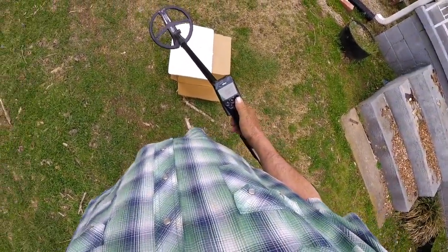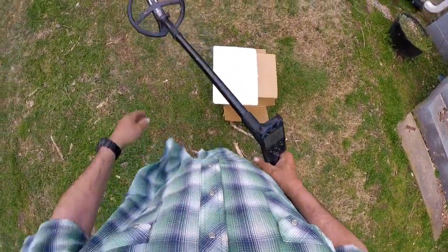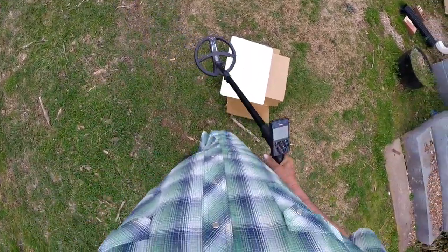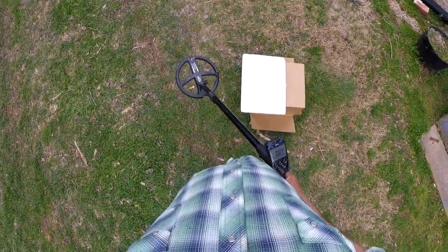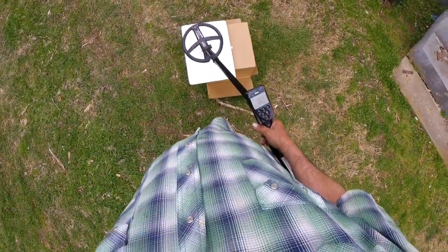There's a piece of foil right there elevated above a clad dime. Now, this is 17.606 kilohertz. Sensitivity is going to be 90 on both these machines — no tricks. I don't do tricks, but I am going to do this demonstration to show you the strength of that Deus 2 over this Deus 1 in modern trash. So, here we go.